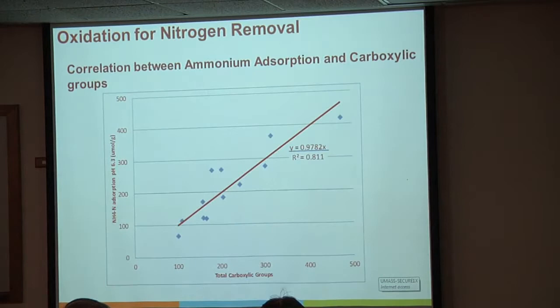This leads to an interesting correlation between ammonium absorption and carboxyl groups. I've done another graph showing the correlation between carboxyl groups and cation exchange capacity—as you increase those carboxylic groups, you get an almost linear increase in cation exchange capacity and ammonium absorption. Improving those groups becomes very important for getting things like copper, zinc, and ammonium out of solution, because that's where those sites bind.